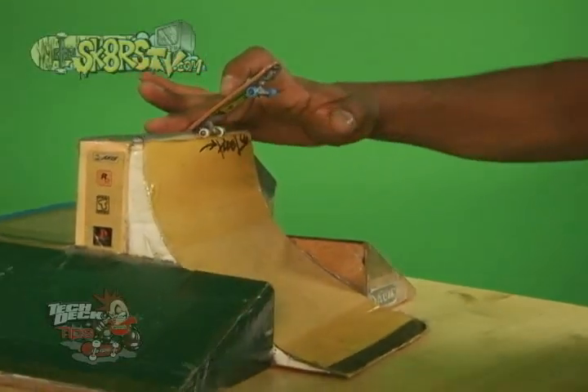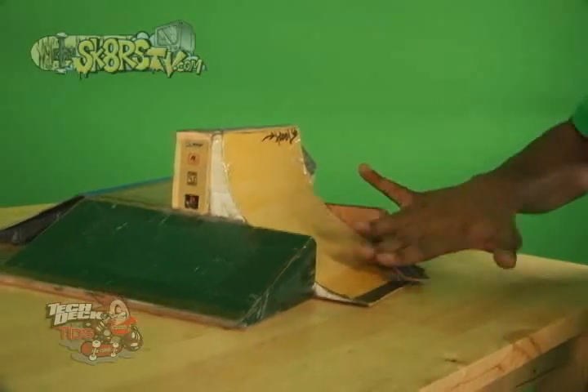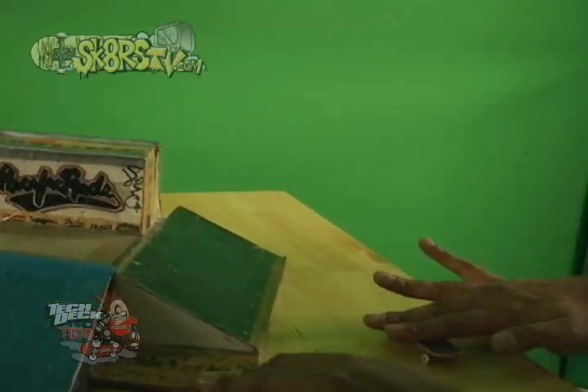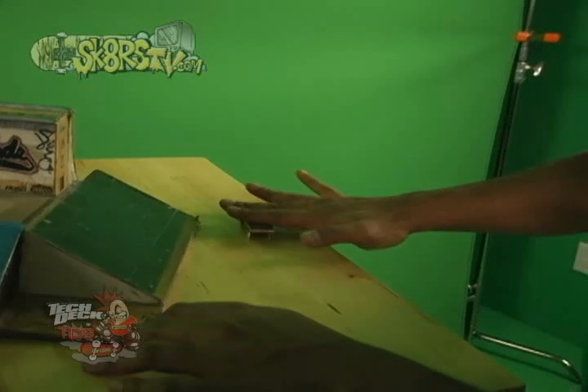On today's Tech Deck Tips, we're going to learn how to do a front side nose blunt, a front side tail slide kick flip out into a transition, and a front side blunt slide to back side flip out, or blunt slide to kick flip out, as any skater would call it.